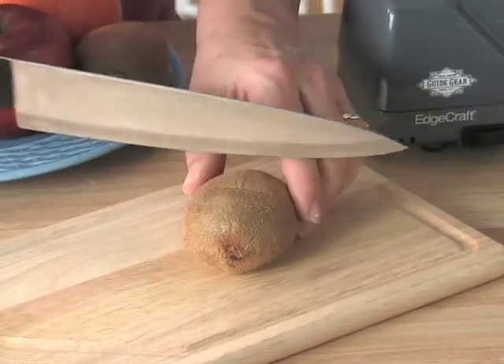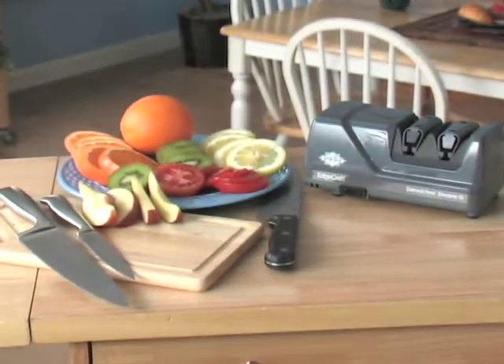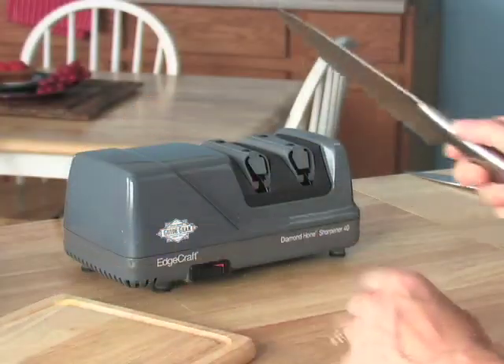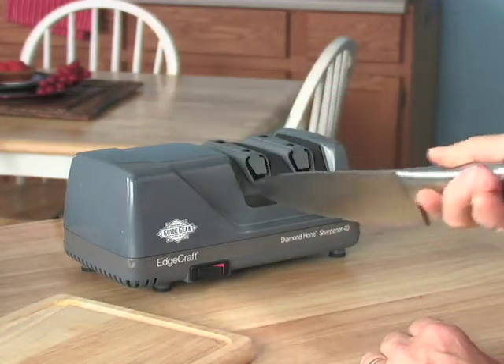It's a fact: knives get dull with use, and that just doesn't cut it. But your blades can cut the mustard like new with the help of this diamond-honed knife sharpener, made just for Guide Gear by the experts at Edgecraft.